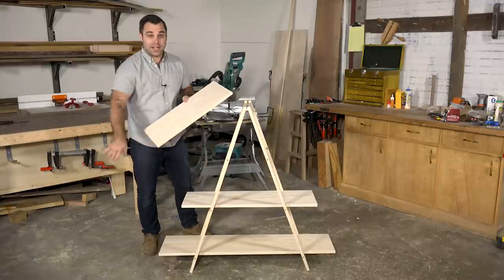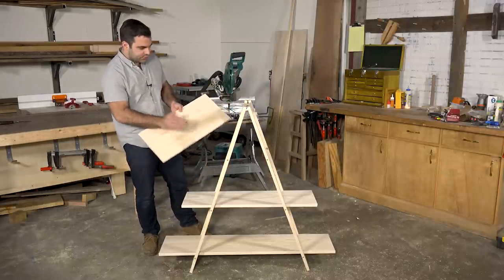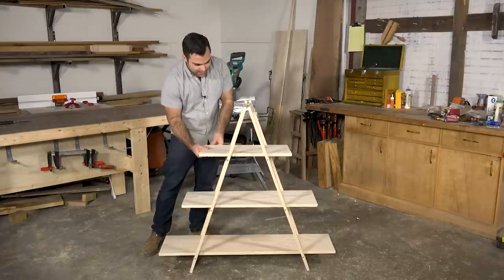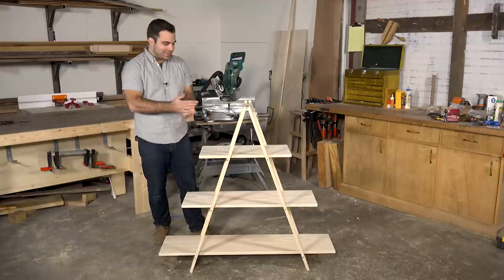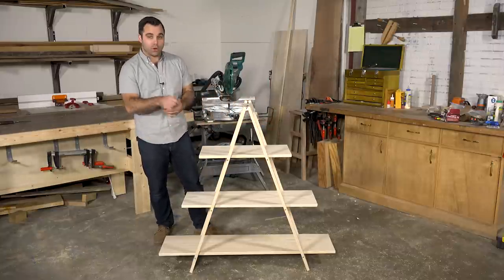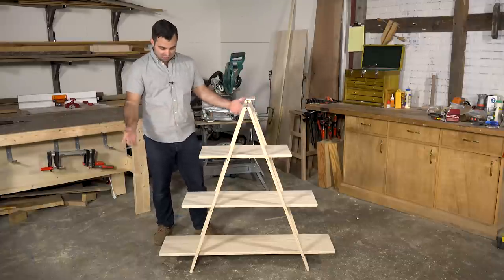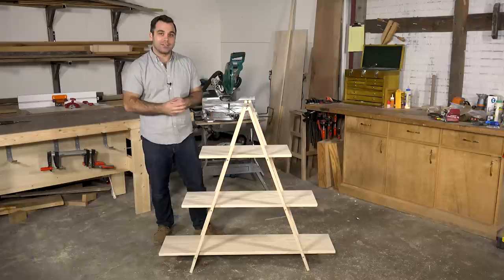We just got done cutting the shelves to length — four feet, three feet, two feet. Keeping things simple. We've sanded to 180 grit and we're about done. This is a plant stand — that's how we've designed it. I would hit it with a coat of polyurethane to protect it from moisture when you're watering the plants. But other than that, it's done. Enjoy. Thank you for joining us on this episode of I Can Do That — we'll see you next time.